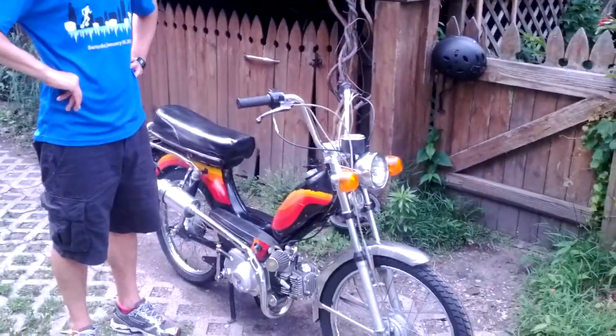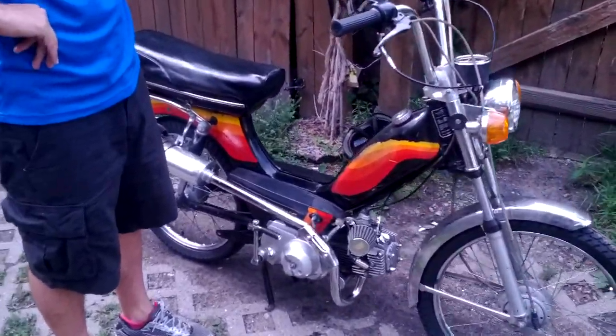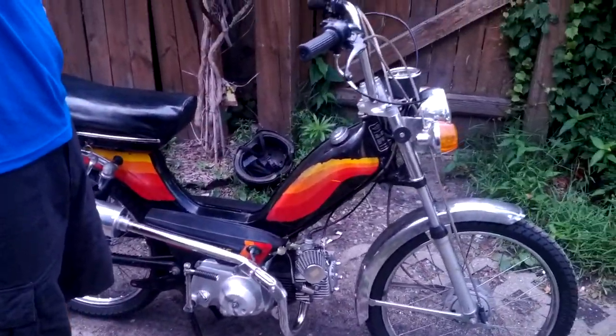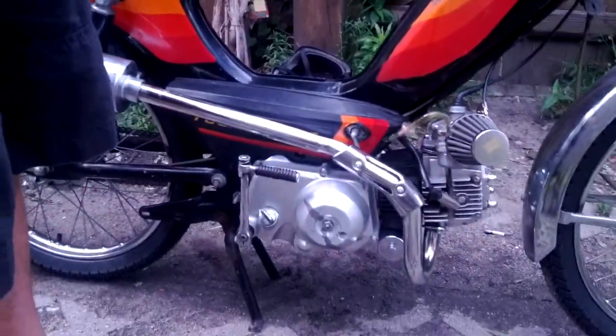Our 1979 Indian Chief originally came with a 50cc pedal engine that was pretty terrible — it had low compression.